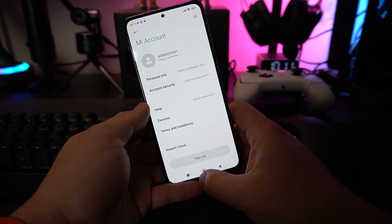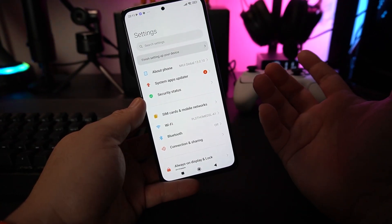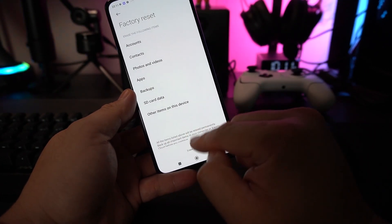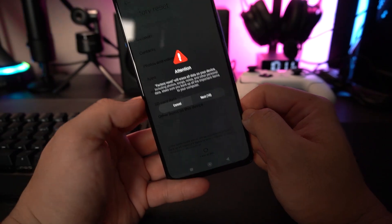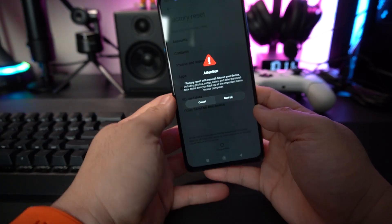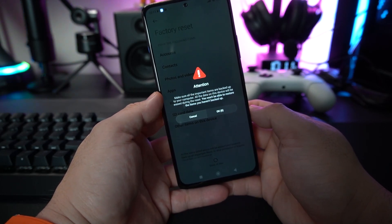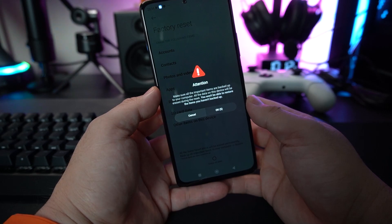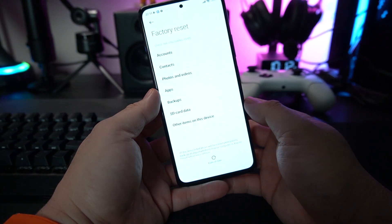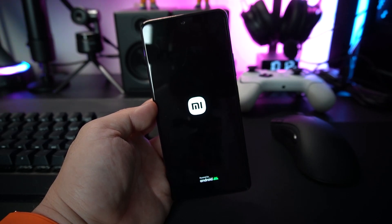There are times when you want to do a factory reset. Let me show you how. Go into Settings, then About Phone, scroll all the way down and you'll see Factory Reset. Tap Erase All Data — Factory Reset. It will prompt you to wait 10 seconds, then another 10 seconds, just to make sure you really want to erase everything, since you won't be able to recover it. Once you press OK, it will perform a quick factory reset.